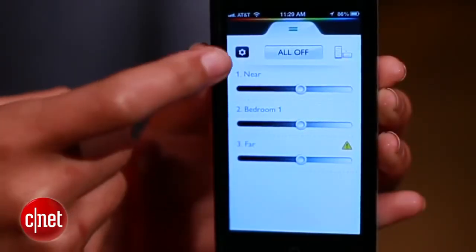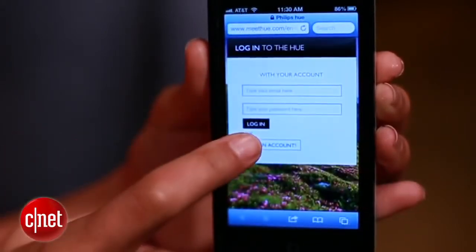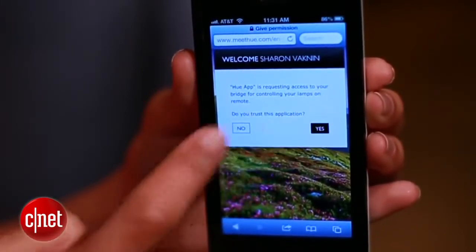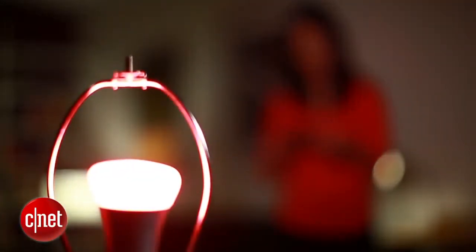To do that, go to the app and tap the settings button, then log in. Once you register for an account on the Hue website, you'll be asked to grant remote control access. Hit yes, head back to the app, and you should be set. Now you can use almost all the app features, even when you're not at home.